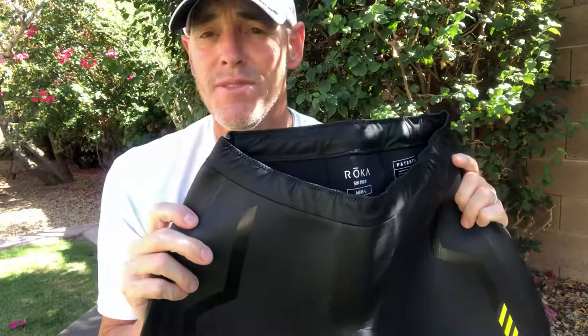This is Steve with Multisport Mojo and SwimgearGuru.com. If you want more information on these terrific new buoyancy shorts, check us out online. There are links that will take you to Amazon where you can get a great price on these. Enjoy.